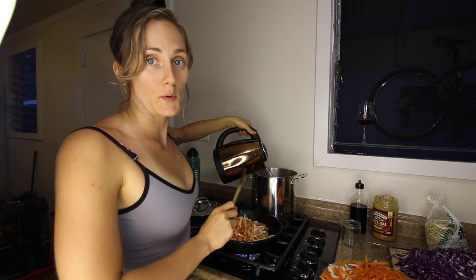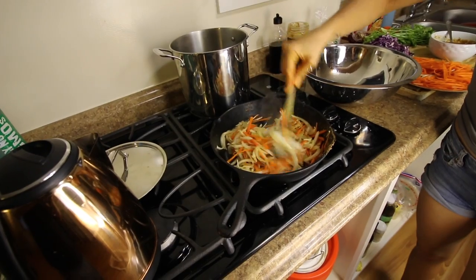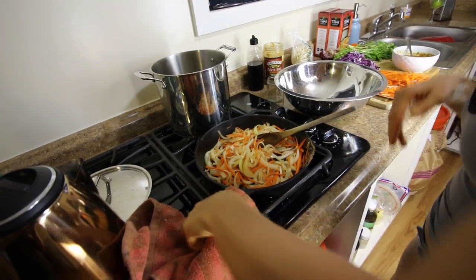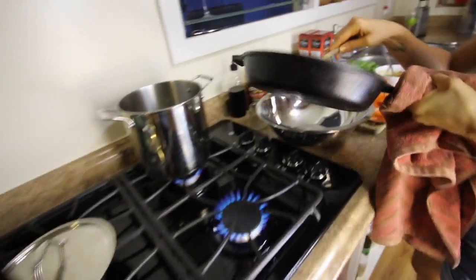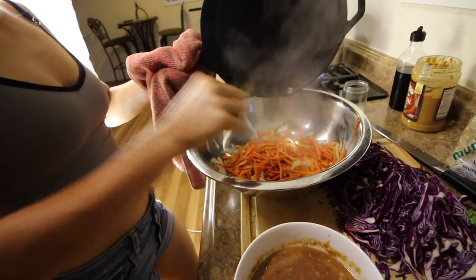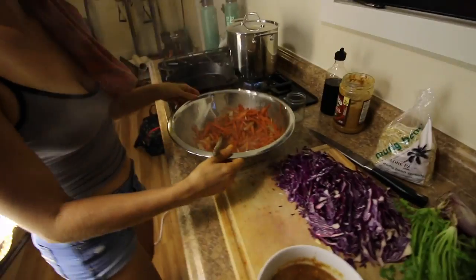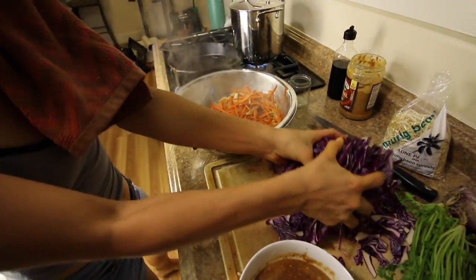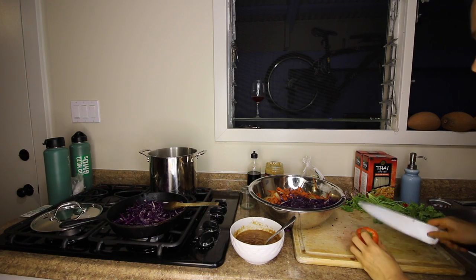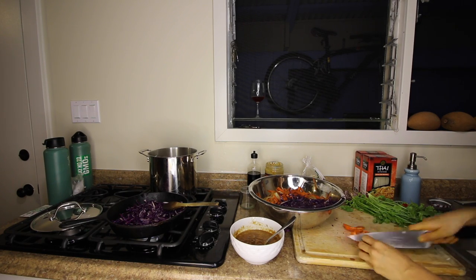I'll get some water boiling for the noodles. You see here they're just turning a little bit translucent, a little bit of caramelization, but they're still nice and crisp. Once you take them off the flame, back on — and now is the cabbage. While the cabbage cooks, I'm going to get my fresh veggies cut up to go inside the pad thai as well.